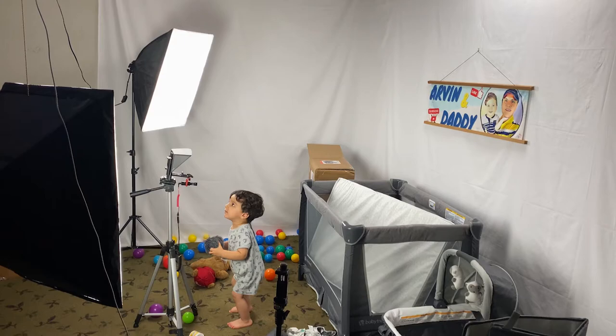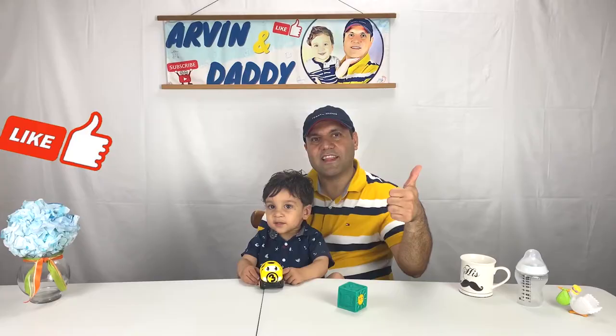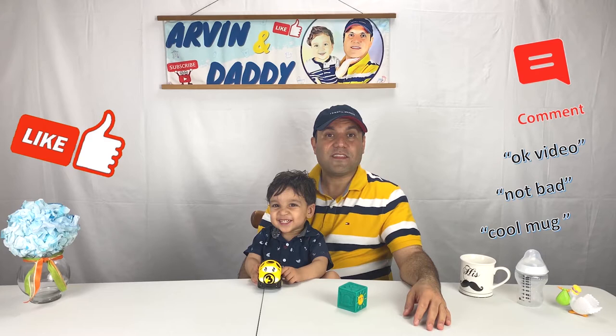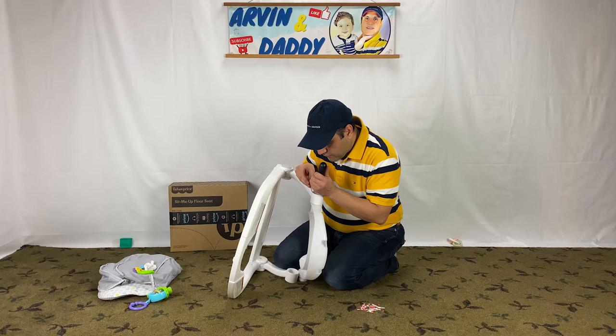This video is not sponsored and I spend lots of time making and editing it. If you're getting value out of this video, please support us by hitting the like button, or even better by leaving a short comment below — it's very helpful with the YouTube algorithm and also very encouraging for us. Thank you so much for watching, and let's continue with the video.